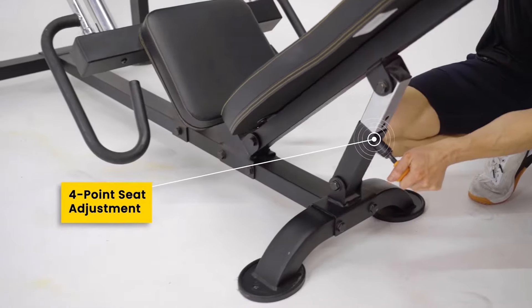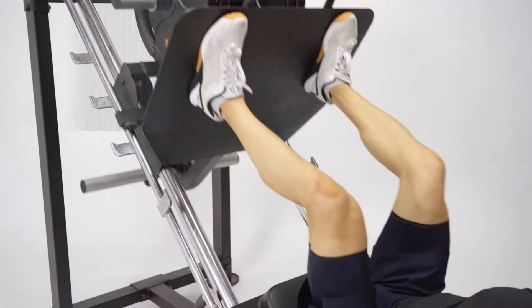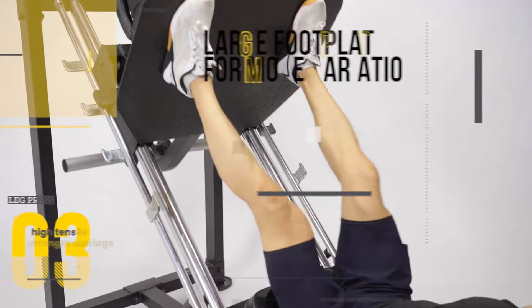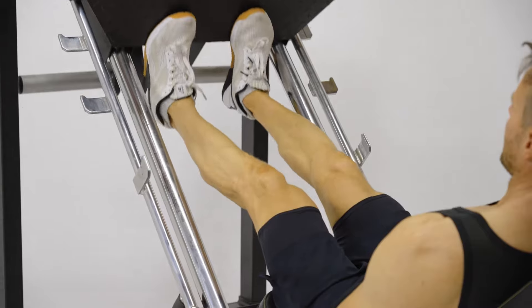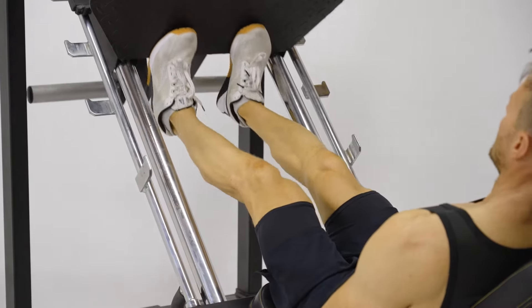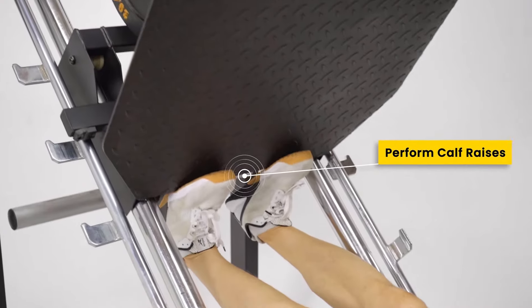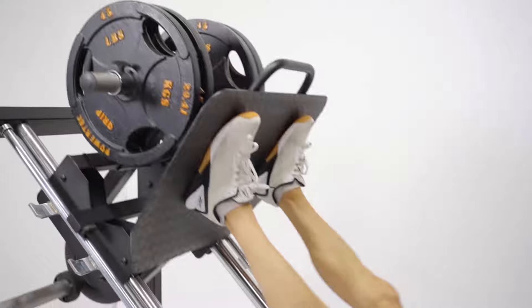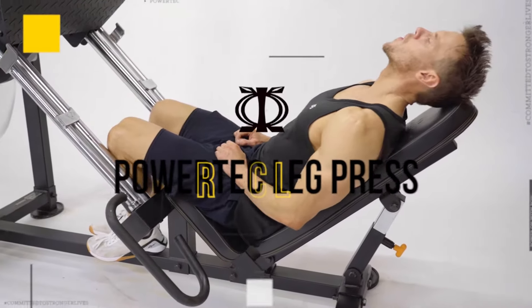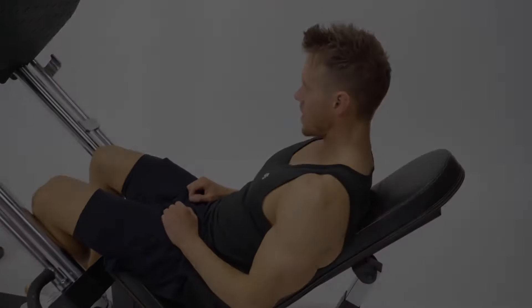glutes, hamstrings, and calves for a full lower body workout. The roller system with nylon reinforced wheels makes each session smooth and stable. Compact, safe, and perfect for home gyms — dual safety catches ensure you can lift heavy with confidence, all in the comfort of your own space. Plus, the commercial-grade materials like professional padding and stainless steel weight horns make this home workout equipment a solid investment.